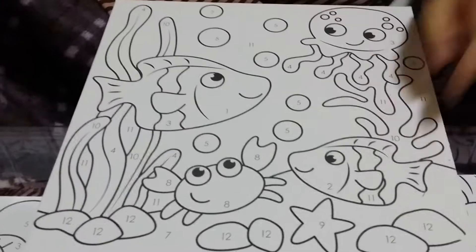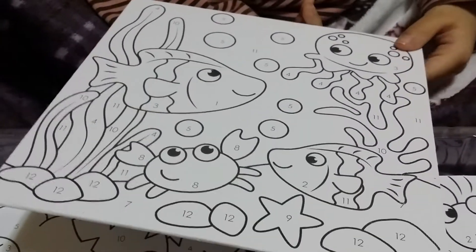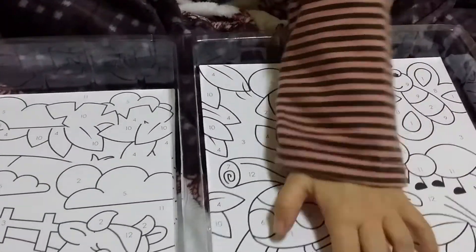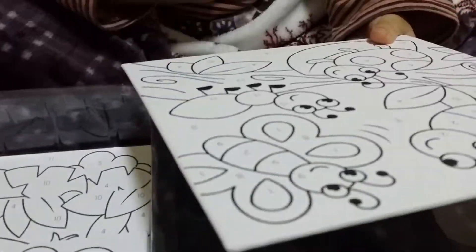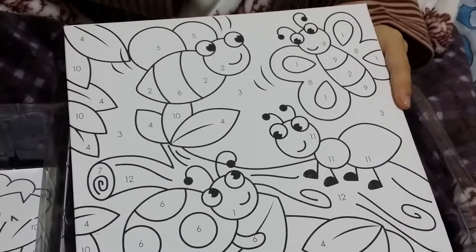Fishy. Two little fishies. A crab and a giraffe. Okay kids, this is the butterfly.